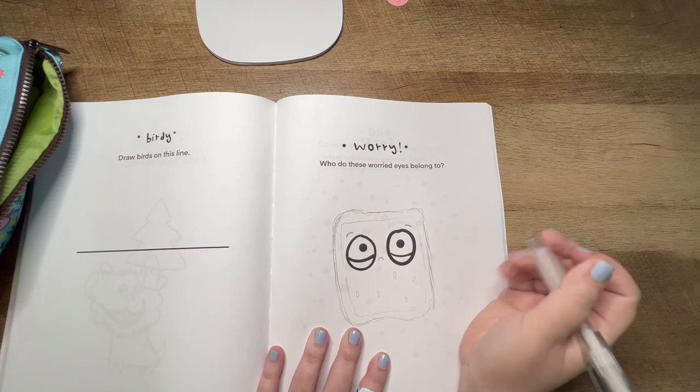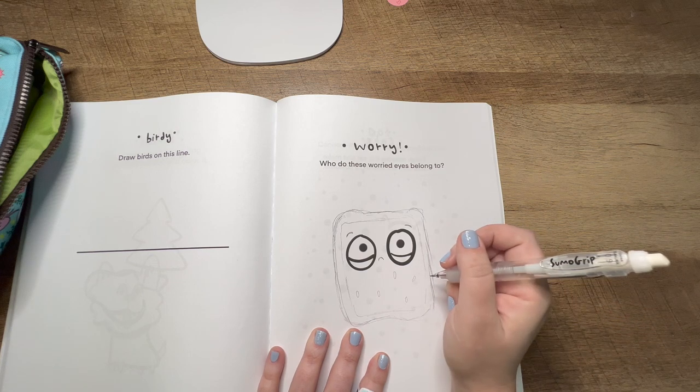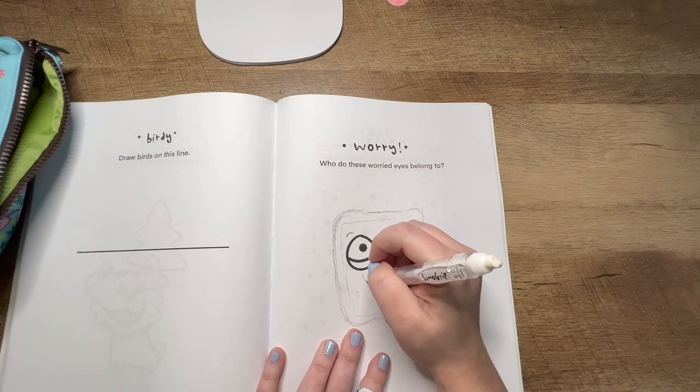Comment below at this point of the drawing to tell me whether or not you know what I'm drawing. You can comment again at the end of the video to see if your prediction was right.